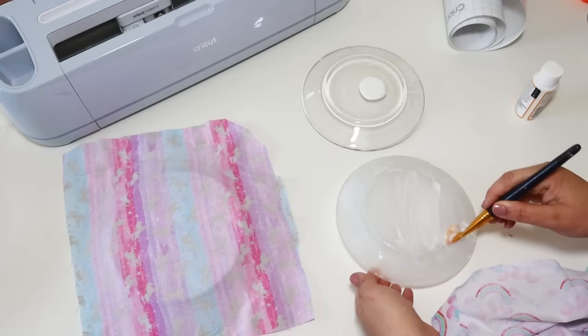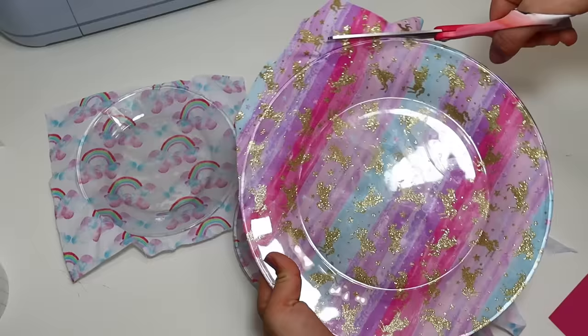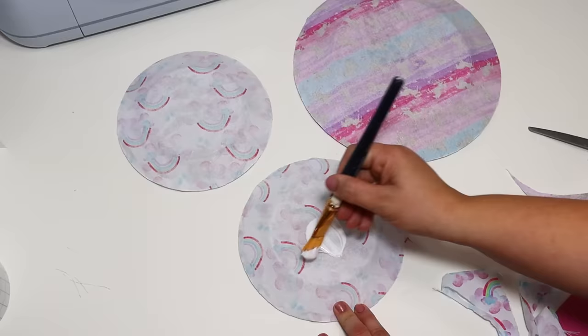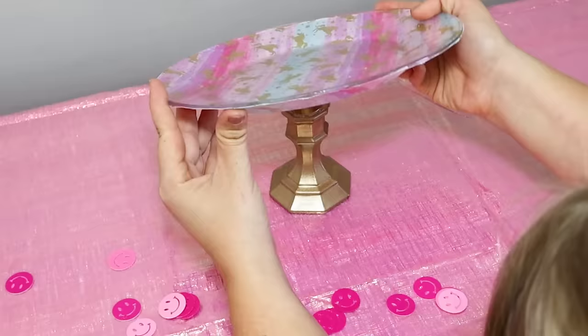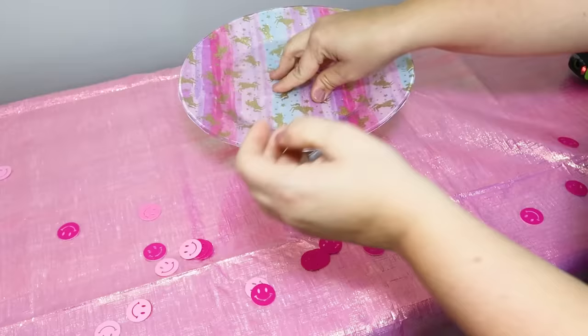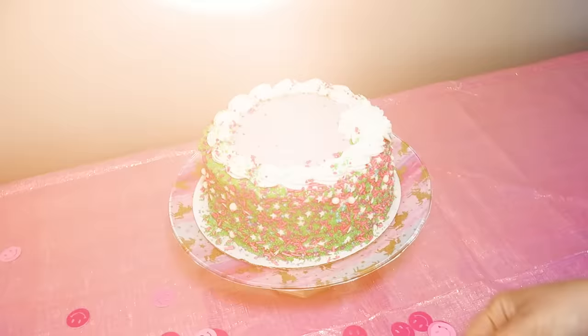I love that gold unicorn fabric from Dollar Tree. I'm using some rainbow fabric for the smaller plates, and this is what's going to create my cake stand. You put the Mod Podge on there, lay down the fabric, push it onto the plate, let that completely dry before adding a second coat of Mod Podge. Let that dry, and then you can attach it to any type of stand. I just spray painted a candlestick holder gold, and then you can put your cake on there. It is so gorgeous and so easy to put together for just a couple of bucks.